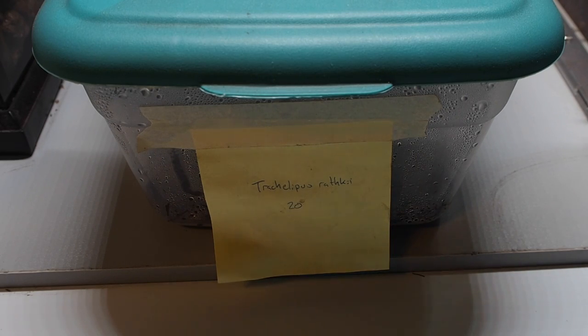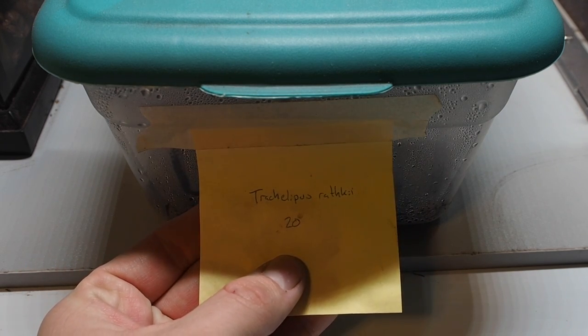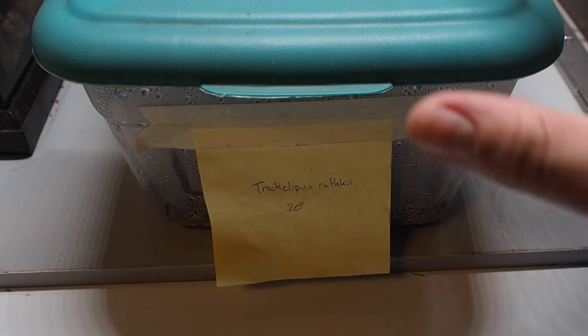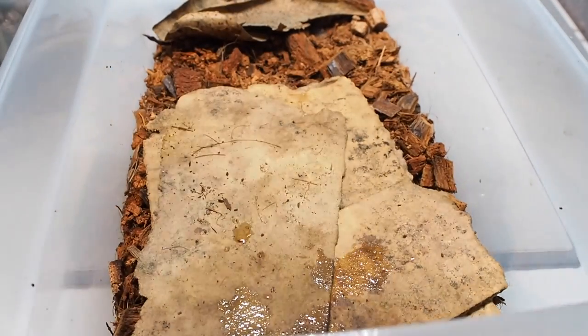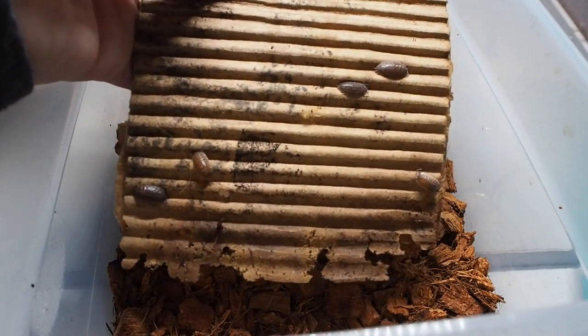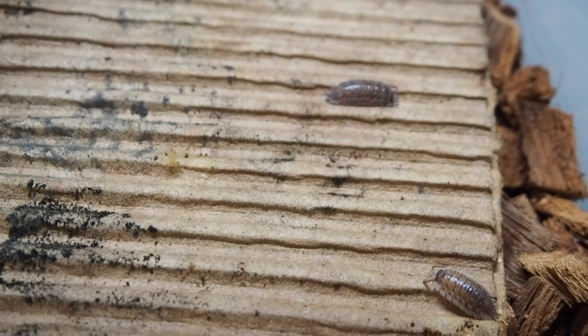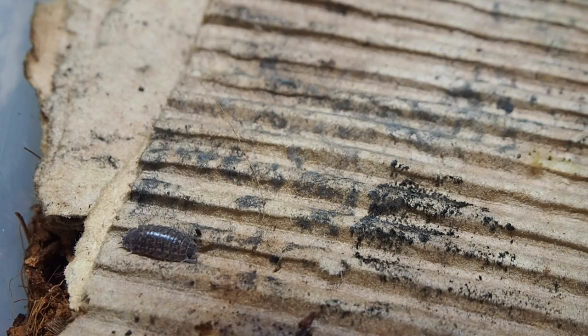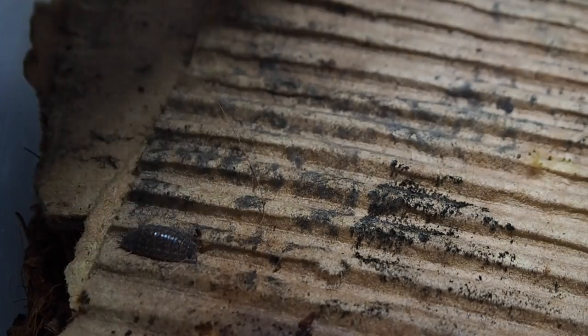Here we are at the first species — these first two I'm showing you are my newest cultures. I got them in mid-summer around August or so. This is Trachelipus rathkei, I think, and I started with 20 originally. You can see a whole bunch of them right there on the cardboard. Very cool colors on these guys, and there's a lot of variation amongst the species — that one there has more of a tan or speckled peppery look to him.